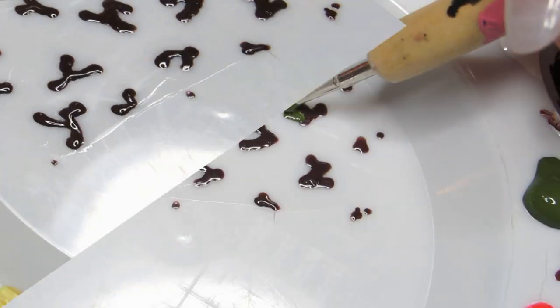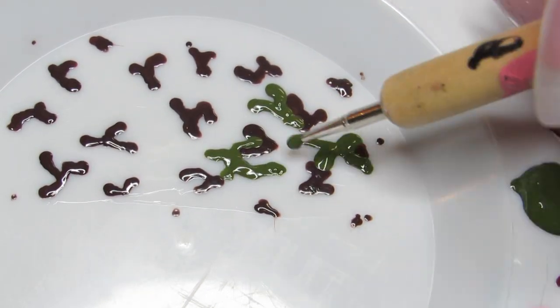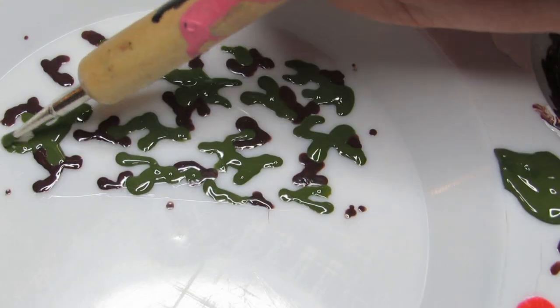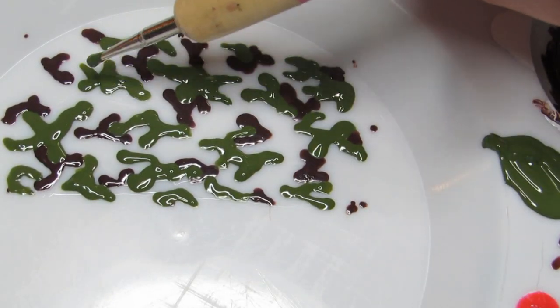Then I took an olive green acrylic paint and added much larger blobs around the brown ones. Try to make them reach out horizontally more than they do vertically. You want the most of this color in the pattern.